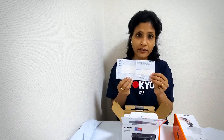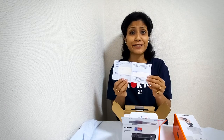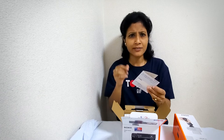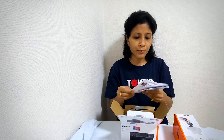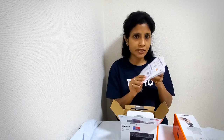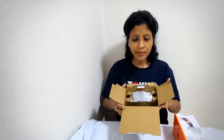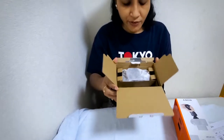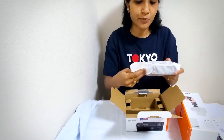The first paper looks like a warranty card, but everything is written in Japanese so I think I need to translate it to understand. There's a bunch more papers too — maybe the features and everything are written here, so I will look at it later. And here is the camera body — let me open it.